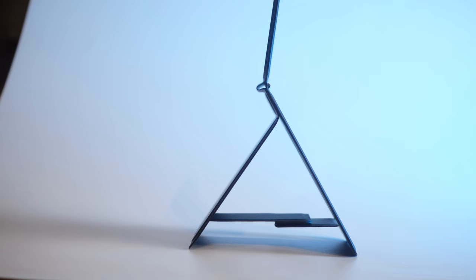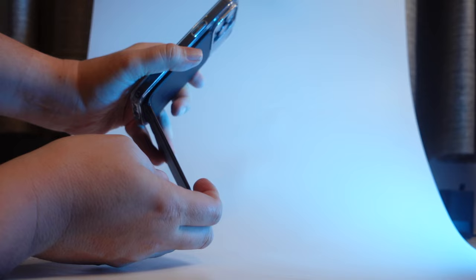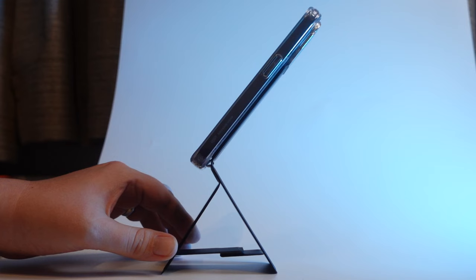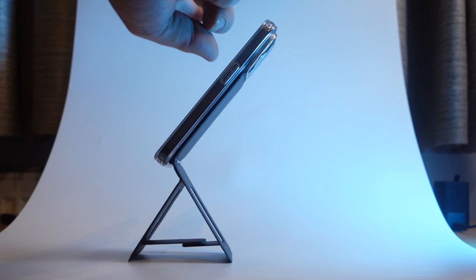The next position is the full tripod mode, which can be used in both portrait and landscape positions. This is the position I use the least — firstly because it's a bit more fiddly to get into; you have to get your finger in there and open it up. It also doesn't feel quite as sturdy when the phone is standing up. But if you set it up okay and leave the phone alone and don't knock it, then it won't fall over.